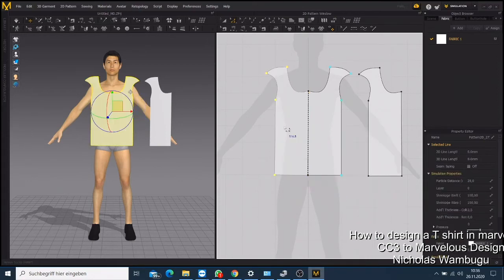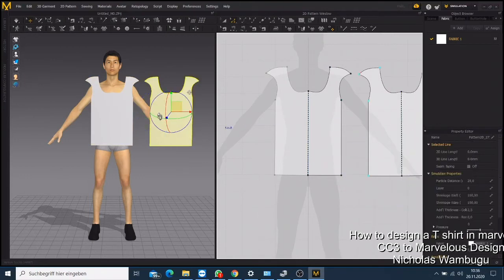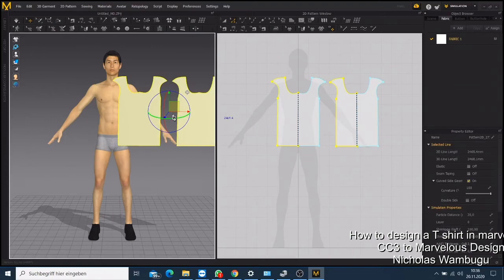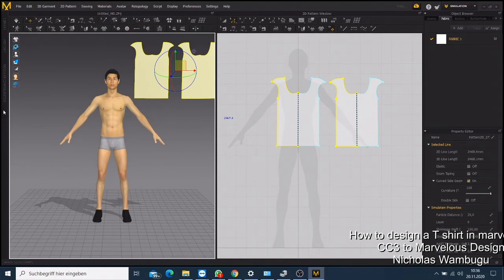Click the back side again and do the same — now you have both sides already made. Zoom out, select everything, and move it a bit to the side so you can see your character clearly. Click on the avatar, go to Select, click the second option, and some blue dots will appear. Click to activate the alignment point — now you have the alignment point active, and if you move your mouse there will be a shadow reflecting on your character.